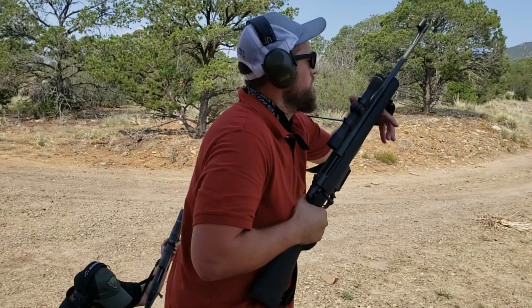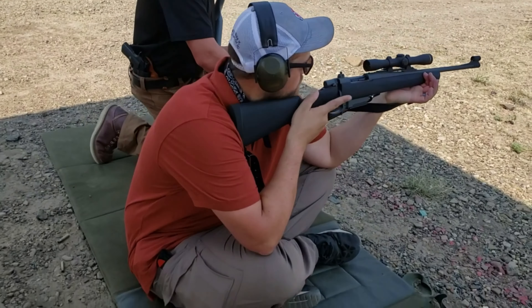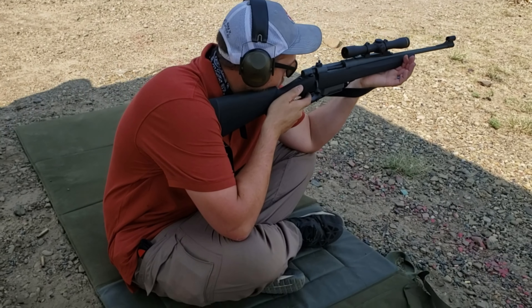Going from muzzle down to the butt, we've got a banded front sight and it's hooded, which makes it very elegant and easy to get up on a target when you're running that iron sight.